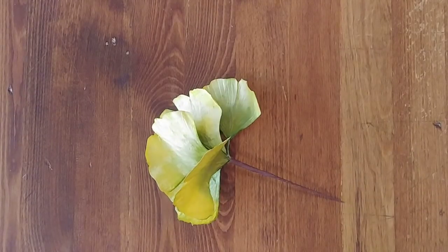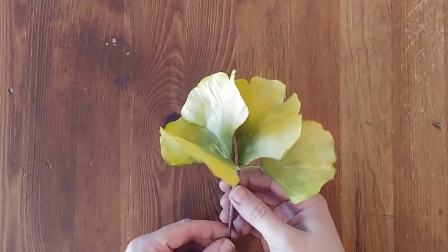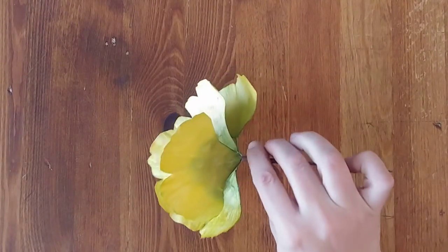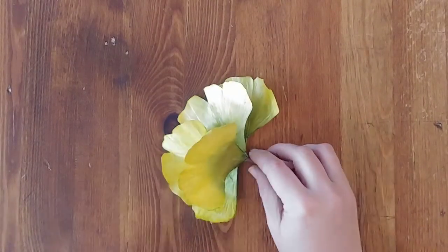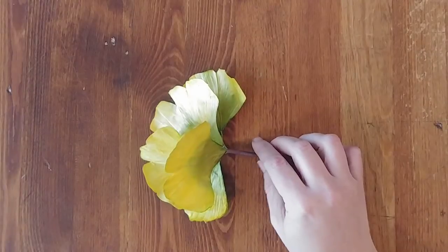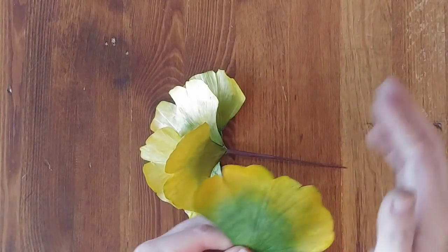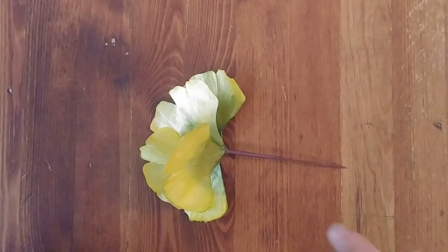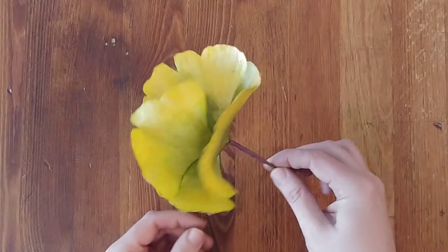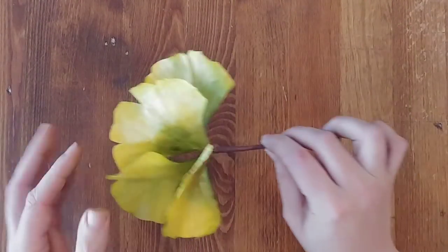Hi guys, welcome back to my channel. This is Krista from Mosaic Party and Event Design. Today I have some more Blooms by Mosaic to show you — these autumn ginkgo leaves in a beautiful harvesty golden color, transitioning from green as trees prepare for fall. I'm going to be making a table garland and I'll show you how I'm coloring, texturing, and creating these little sprays of about five leaves each, to wrap around lanterns.